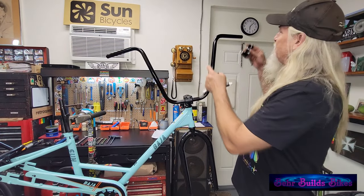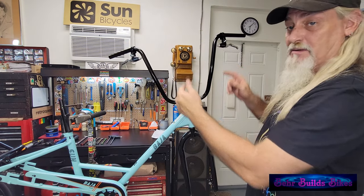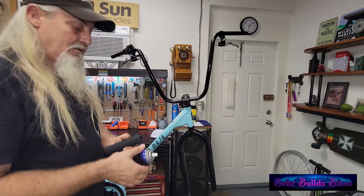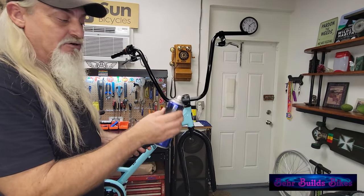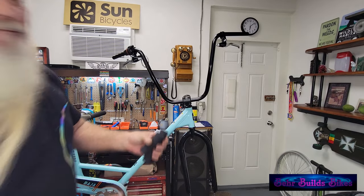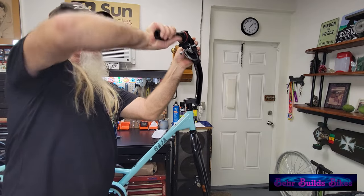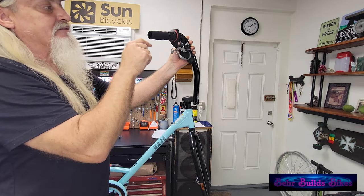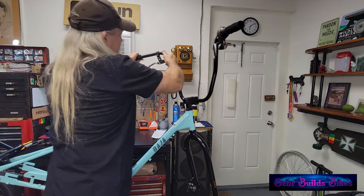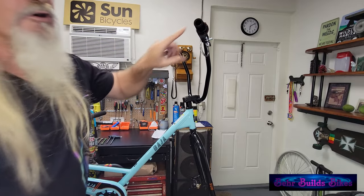Now we can start adding controls. The first pieces to add are the brake levers, followed by the shifter and grips. A cheap dollar-store hairspray — just a little spritz in each side. Put the short grip on the side with the shifter. You only need to go flush with the end of the bar because these have caps that are different from the traditional trikes. Do the same on the other side, then put the caps in.